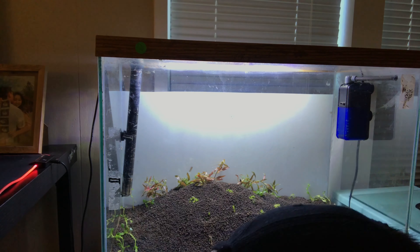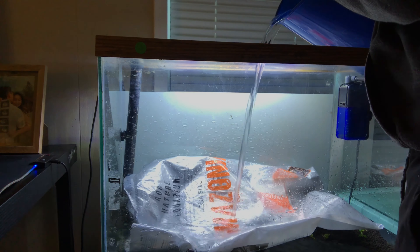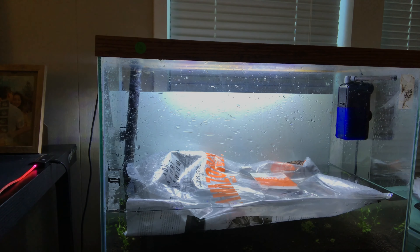I'm not sure if I'm gonna do well or succeed with these, but I'm gonna test out my luck to see how it goes. I don't know anything about flowers but I'm just gonna test my luck and see how it goes.